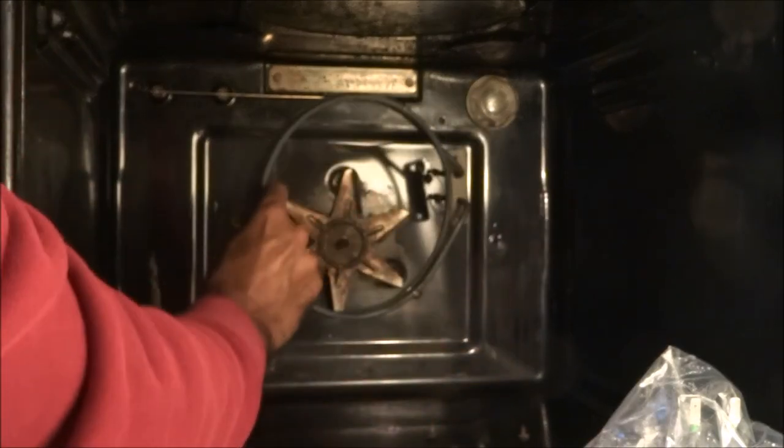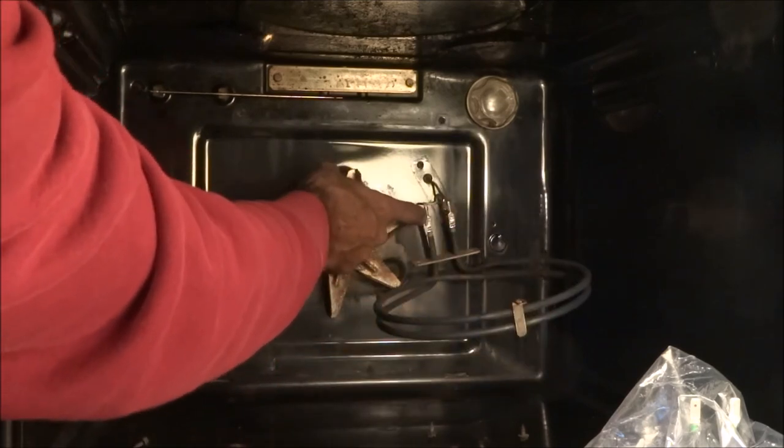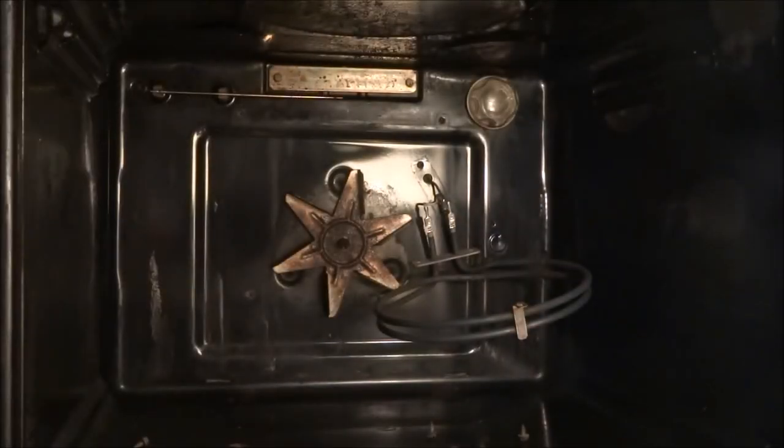We've taken the screws off and we've just pulled the element out slightly. You can see the two clips actually provide the actual charge to it to be able to warm up.